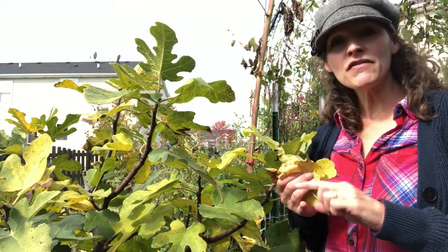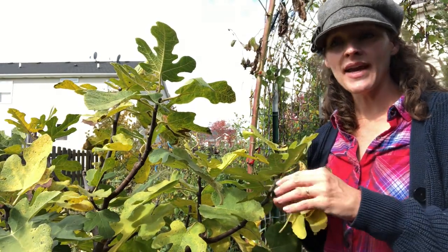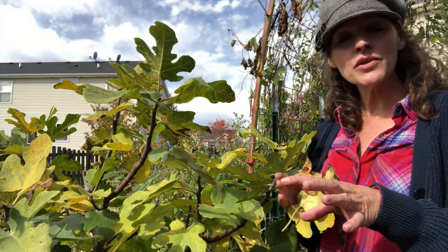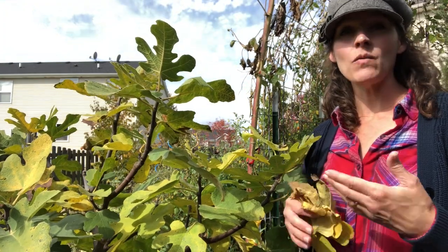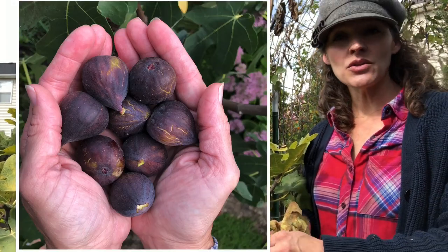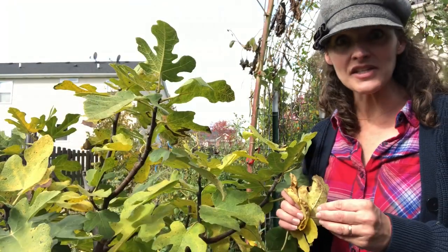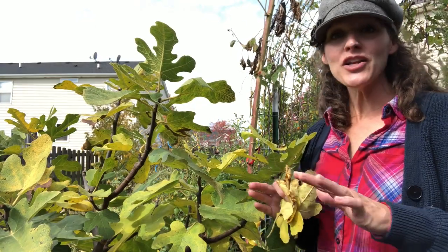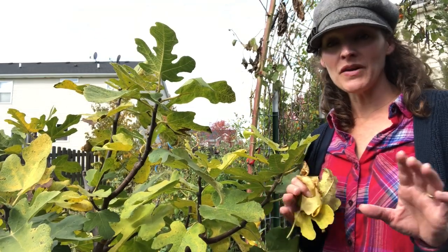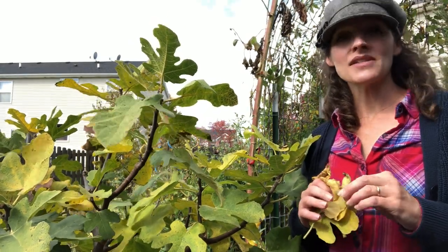It's worked great — I've got a really healthy, productive fig tree. My first year I took all the fruit off because I wanted to encourage a healthy root system and a strong canopy; I didn't want the plant focusing on fruit production. Last year I allowed it to fruit a little, but still took some fruit off to keep that root system growing. This spring I graduated it to the 15-gallon Smart Pot and really let it fruit, and they were delicious.